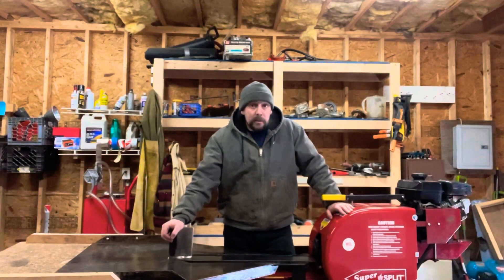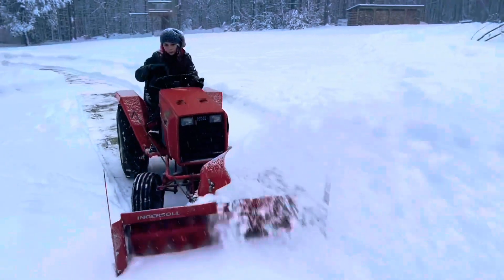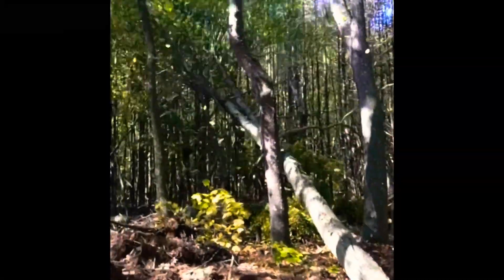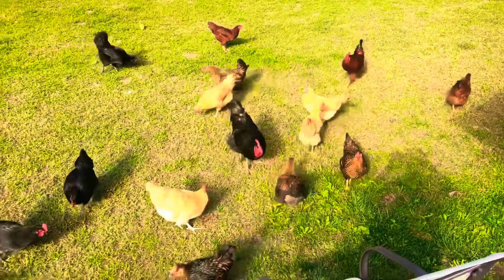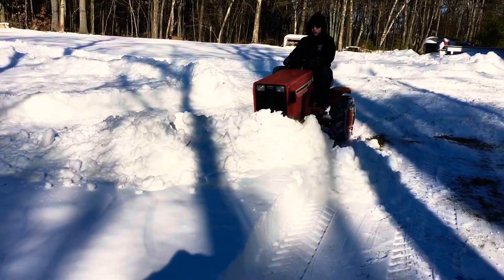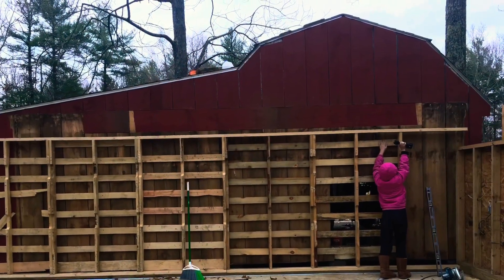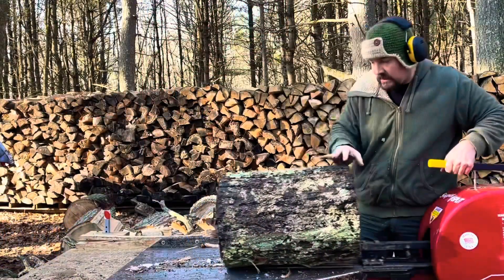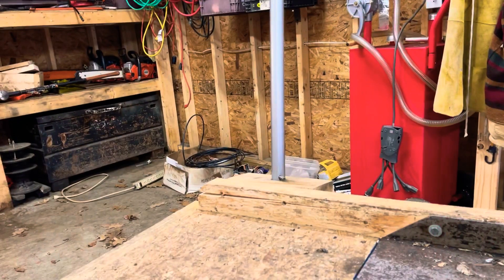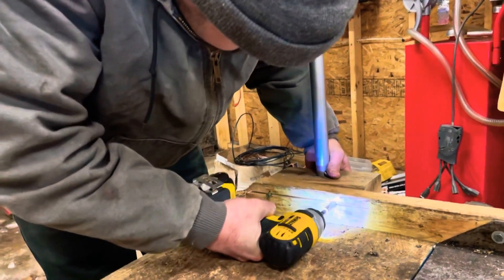If you own a super split log splitter, please stay tuned because we're going to show you some upkeep and maintenance that you need to know. Welcome back, friends, to Build-A-Lot Acres. Case here. In today's episode, we're going to go over some upkeep and maintenance of the super split log splitter.